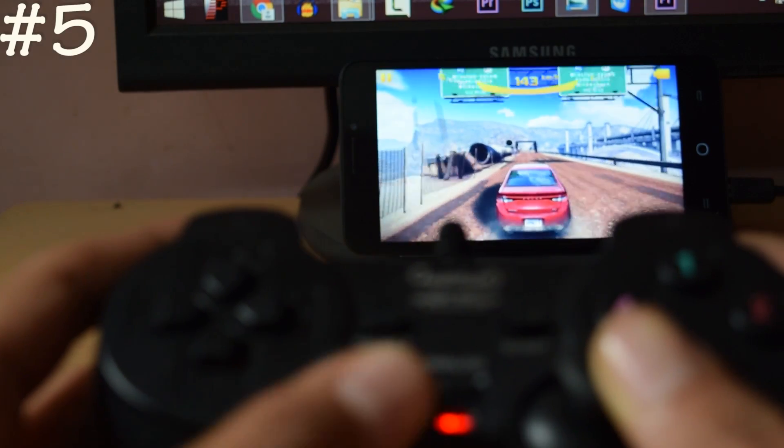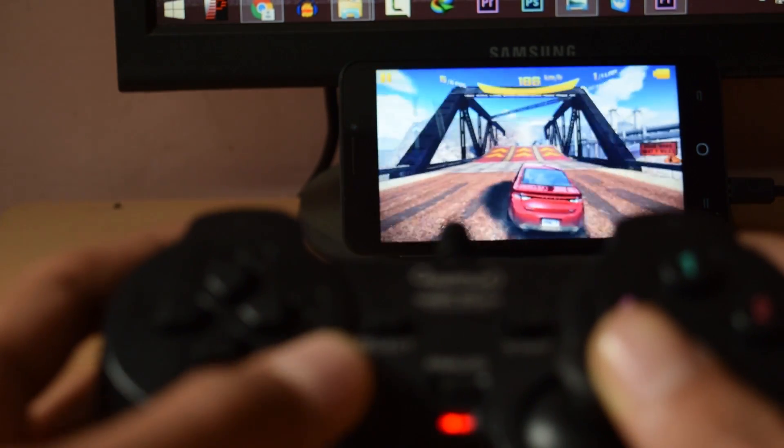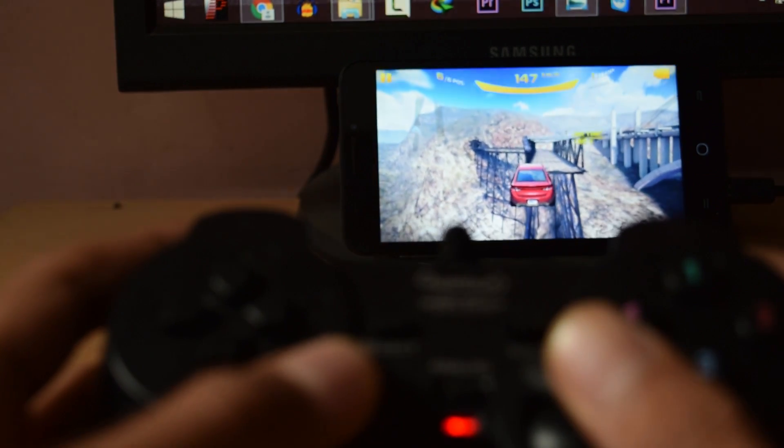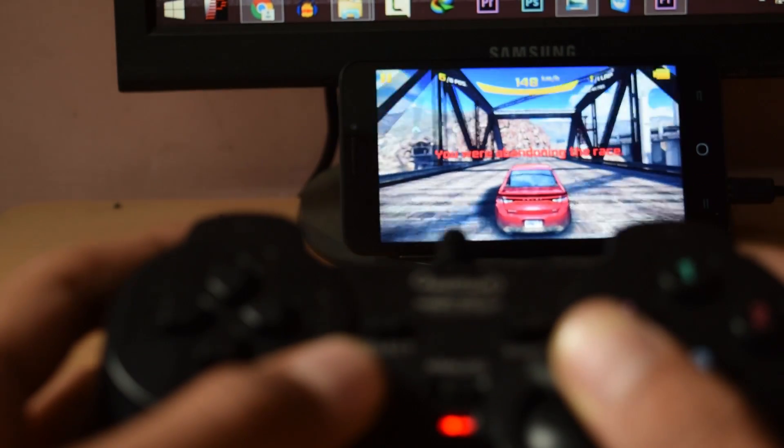The next on the list is a game controller. You can buy this game controller for roughly 200 rupees or US $4 to $5, and you can play any game that supports a game controller with it.